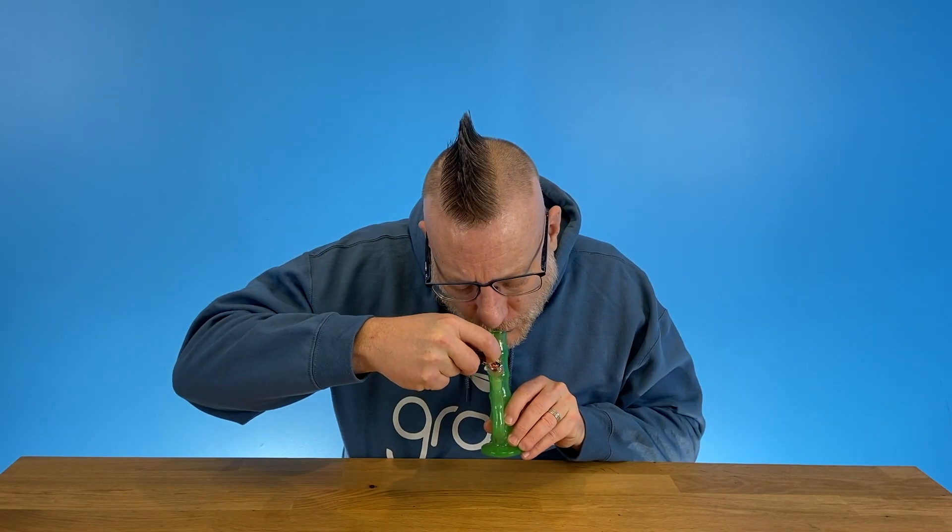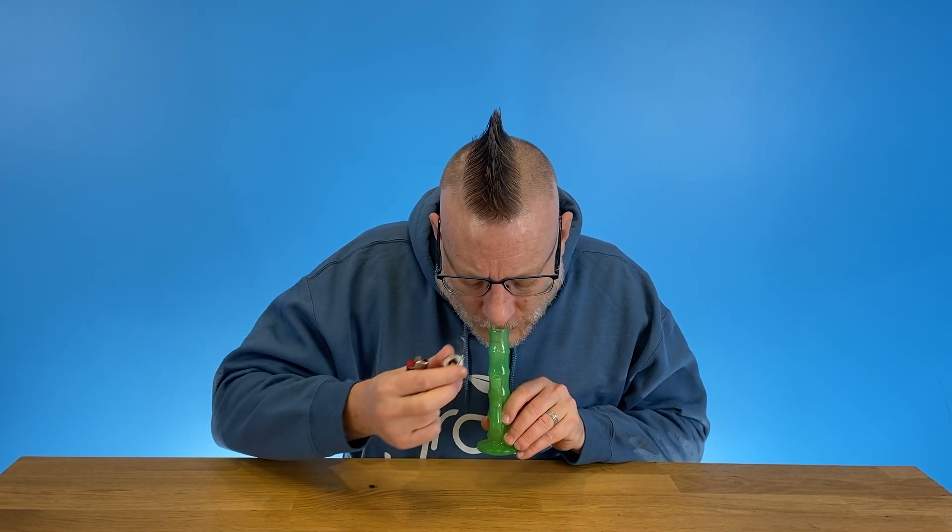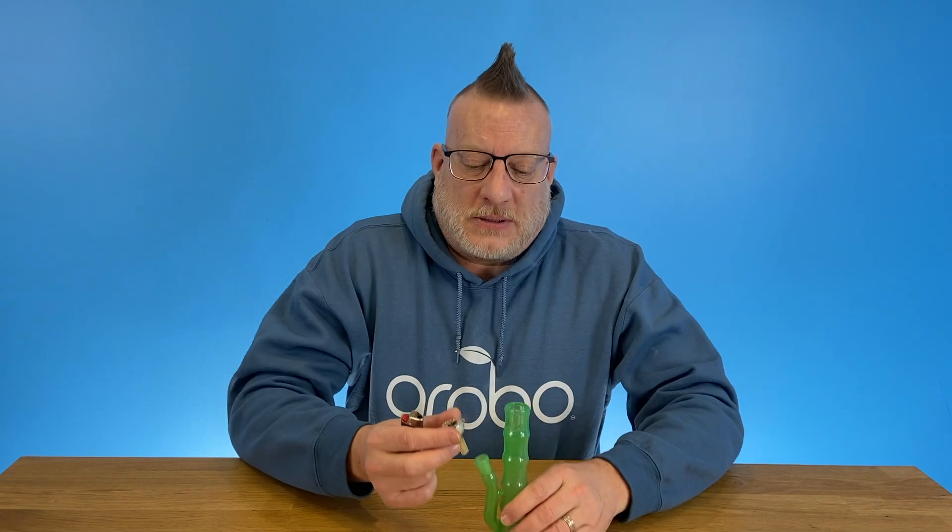Hey growers, I hope you liked that video as much as I liked hitting this bamboo bubbler. As always, don't forget to like the video, subscribe to our channel, and smash that notification bell to see what's coming up next.